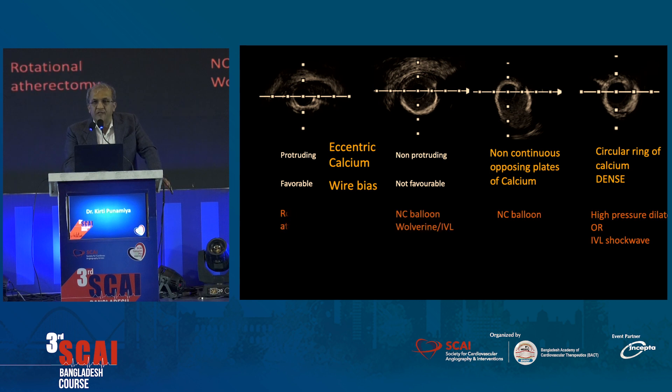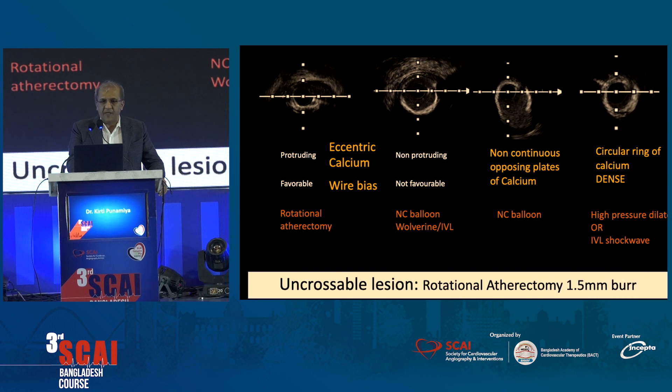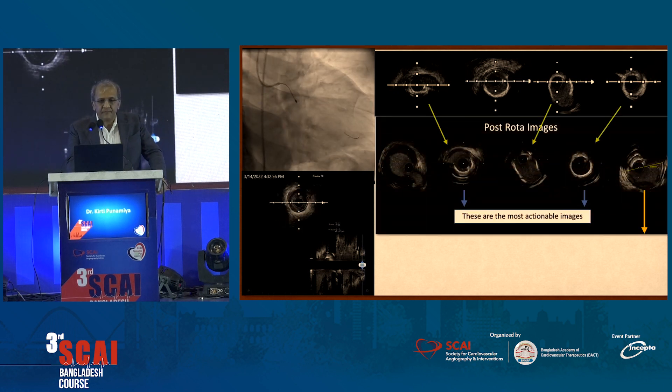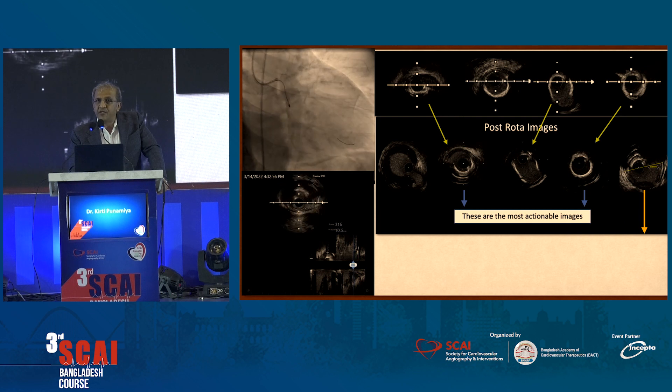Because this was a non-crossable lesion, we took a rotational atherectomy — a 1.5 burr — went through, and when we repeated it, the catheter walked in easily. Looking at the IVUS images again, you can see that all the eccentric areas have been shaved off — you can see the reverberations because the surface has been smoothed. But this ring has remained intact, meaning the rotablator just walked through without touching it.